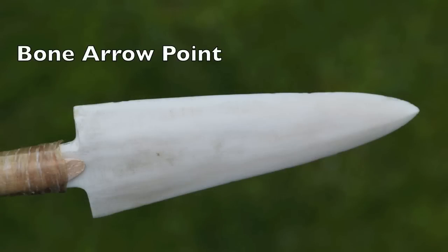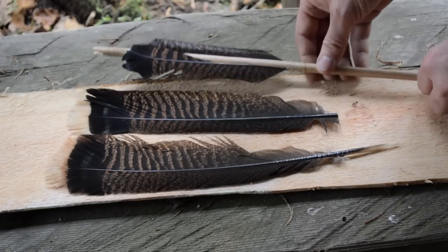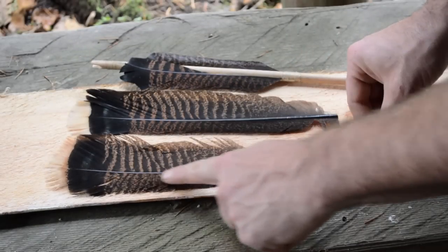This arrow will be tipped with a bone point made out of the leg bone of an elk. For the fletchings on this arrow I'm going to use the tail feathers of a wild turkey.